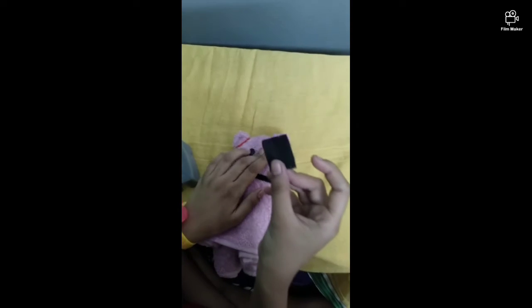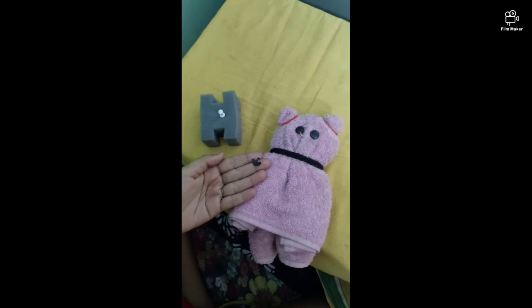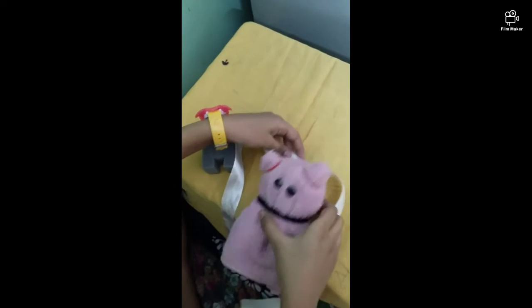Now take your paper pin and punch it in here for the eyes. Take your small black paper and cut it in a mouth shape — cut it like this and stick it. Now take your ribbon and tie it around.